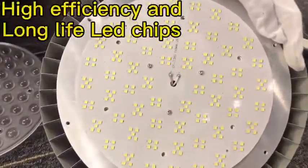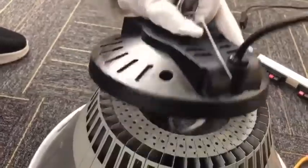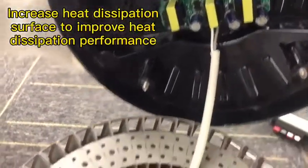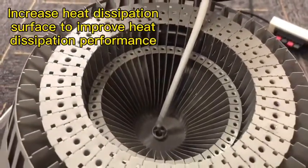The heat sink is waterproof, anti-corrosion, and cold and high temperature resistant. Aluminum fins increase the heat dissipation area and improve heat dissipation performance.